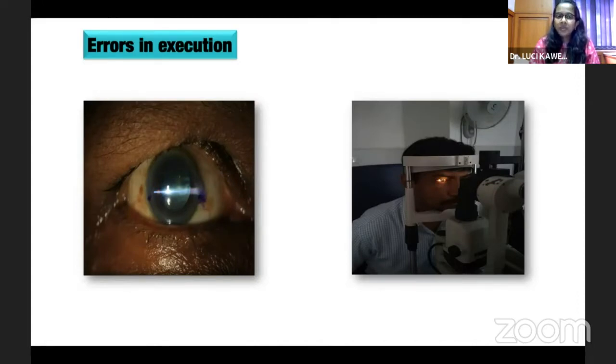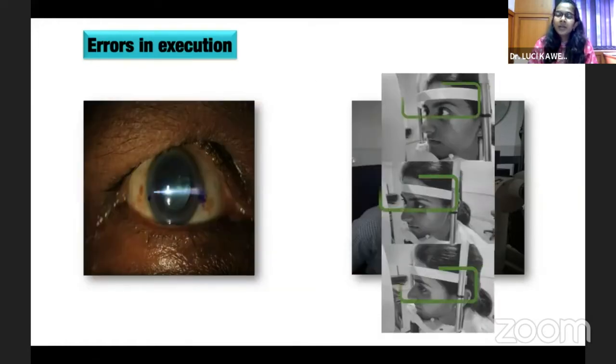The slit lamp beam used for marking might not be appropriate. If you put paracaine after the procedure or while cleaning the patient, the mark gets washed off. While positioning the patient, they need to be in a straight upright position with the chin touching the base and the head resting on the headrest. Sometimes a little head tilt to the right or left, or an uncooperative patient, can cause errors in the marking.